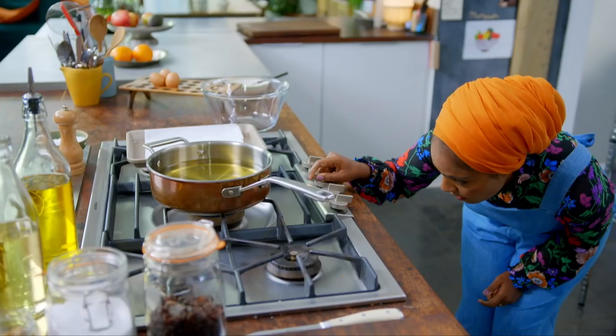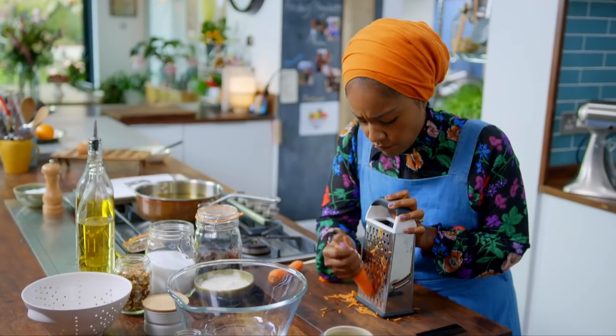Next, it's deep-frying time. Heat one and a half litres of oil on a high heat, then grate the carrots.